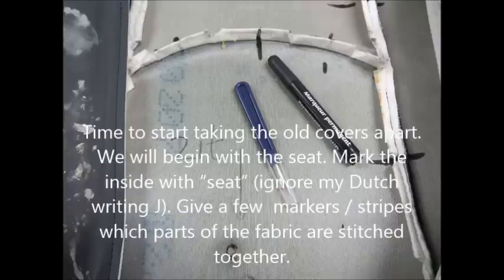It's time to start taking the old covers apart. We will begin with the seat. Mark the inside with 'seat.' Give a few marks — stripes showing which parts of the fabric will be stitched together.